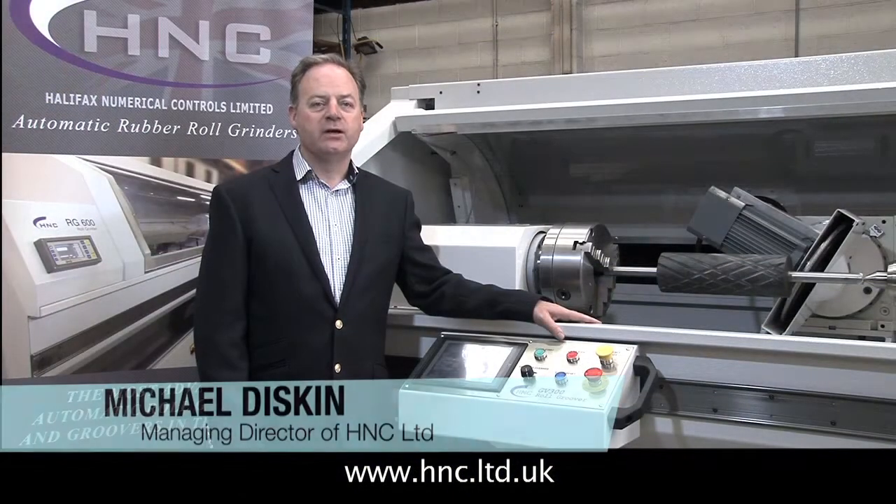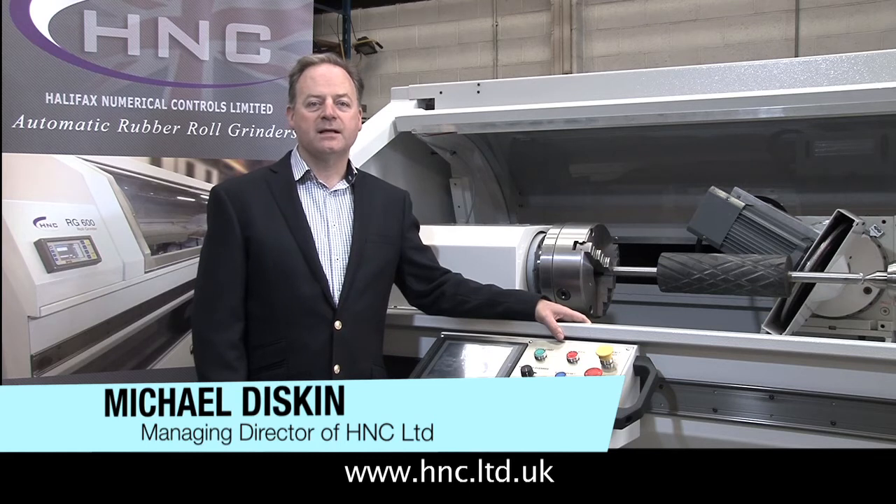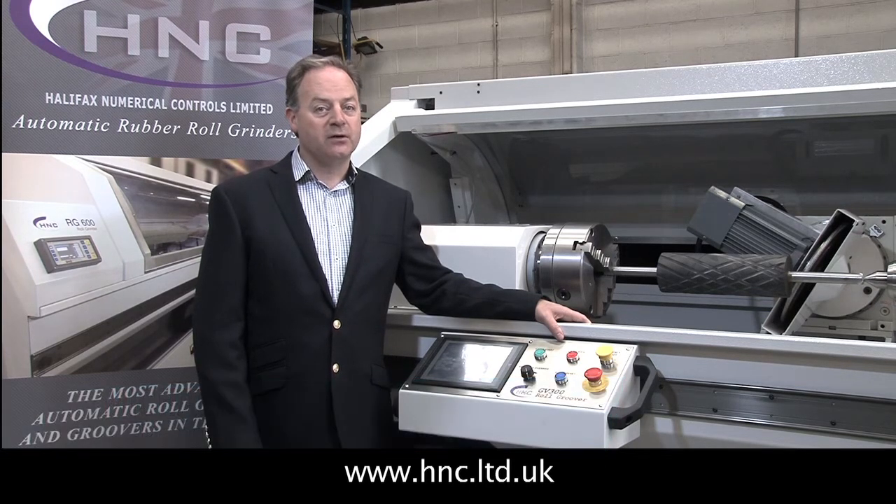I would like to introduce the GV series of rubber roll grooving machines, the latest innovation from H&C roll grinders. In this short video I will demonstrate some of the great features of the GV 300. Not only is the GV 300 a top class grooving machine, but with the wheel in the vertical position it has all the features and benefits of the RG series of grinders, making this a truly unique and versatile machine.